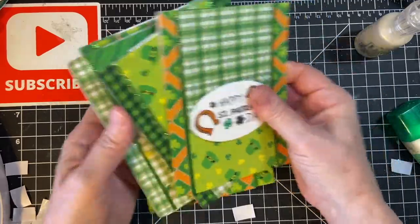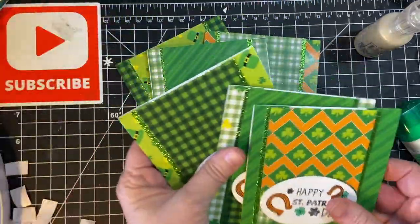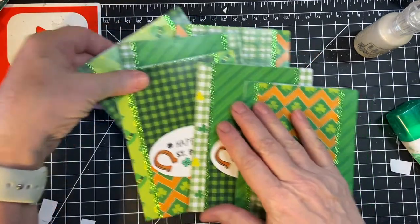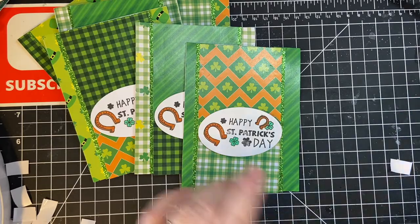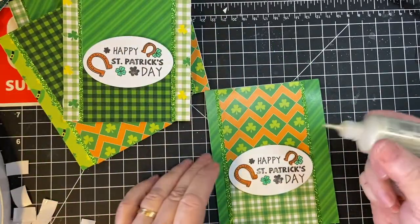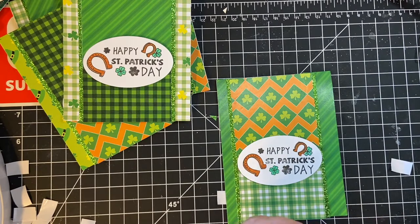Now let's do the Nuvo Drops and we're going to let them dry, and then we're going to call this series this month complete. This is Nuvo Crystal Drops Pale Gold.